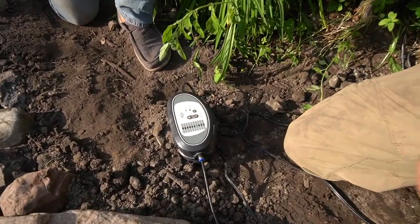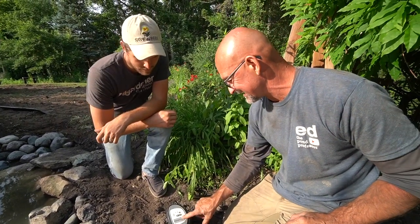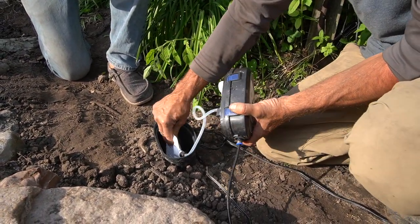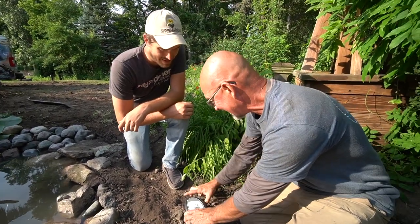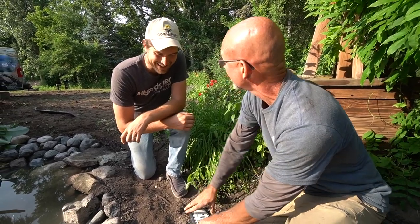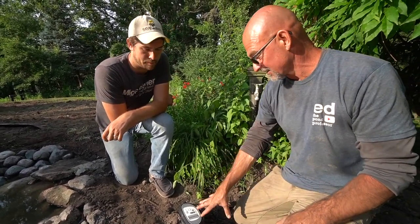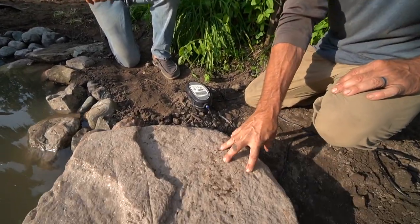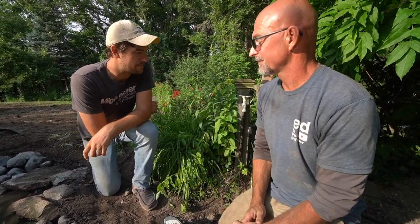This is the automatic dosing system. We have set it for the estimated amount of gallons inside the system. There's a little bag down inside with a tube and a small pumping system that just micro-doses — it's like an IV, constantly dripping in beneficial bacteria. Very simple. You change that bag out every four to six weeks, unscrew it, put the new one on, and the tube feeds it right into the pump so it gets circulated without you having to think about it.